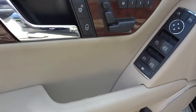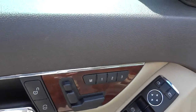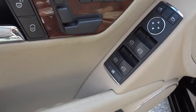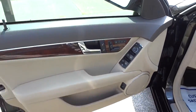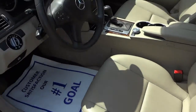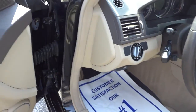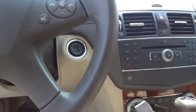Here's the inside of the driver's door. You've got a speaker, a storage pocket, and the ability to open the trunk from here. The power seat controls are on the door with some presets. You can also lock and unlock the doors, and the power window and side mirror controls are there. It does have automatic headlights. There is a small tear in the seat on this one.